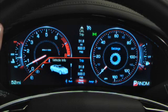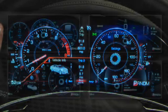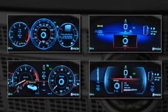This instrument cluster also adds enhanced graphics with four different persona themes. Each persona lets you select how much information you want to display.